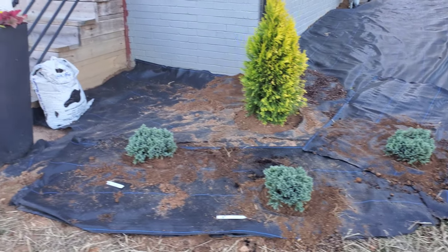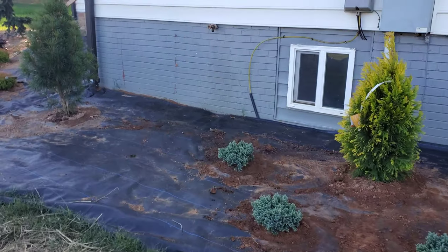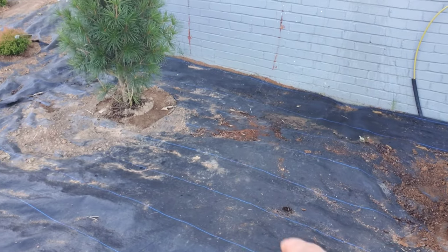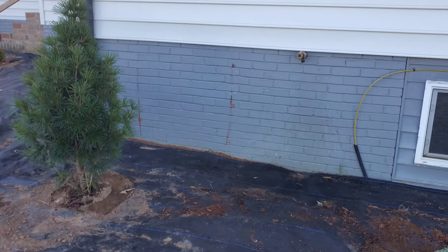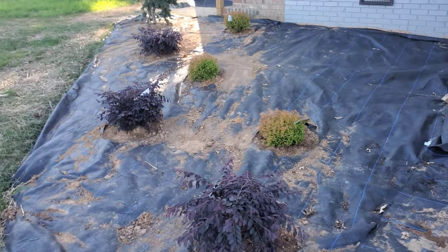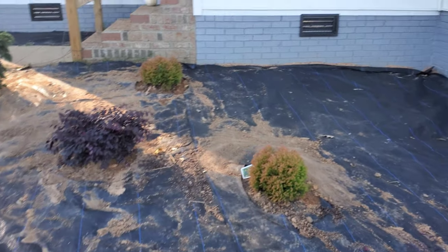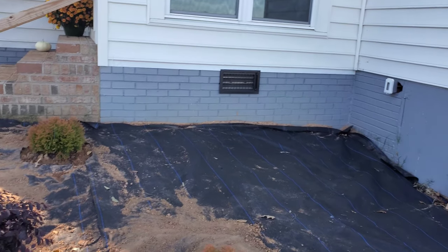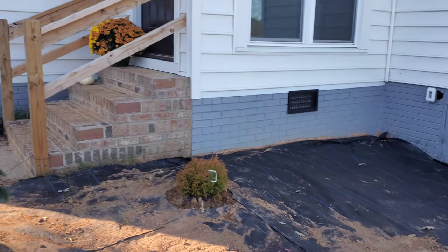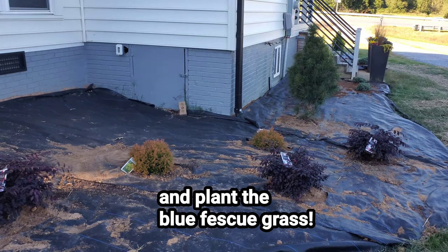I've got the Blue Star Junipers in on both sides. There's a little gap between the Umbrella Pine and the Blue Star that I haven't decided what to do with yet — I'm not going to force any plant there. I've got all my Cerise Charm Loropetalum and Fire Chief Arborvitae in. I'm going to put a Japanese Maple in the back whenever I get the right one. I've got my Weeping Blue Cedar on the corner. Now all that's left is to put the pine needles down.